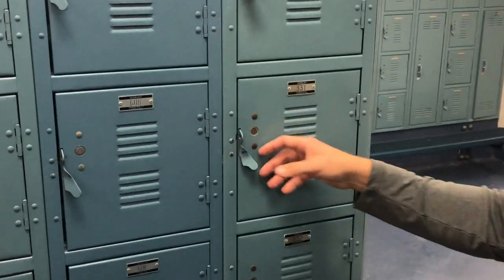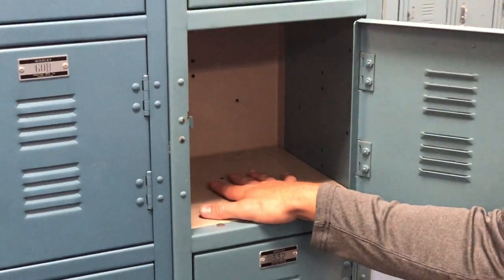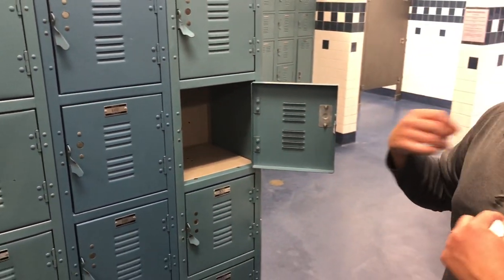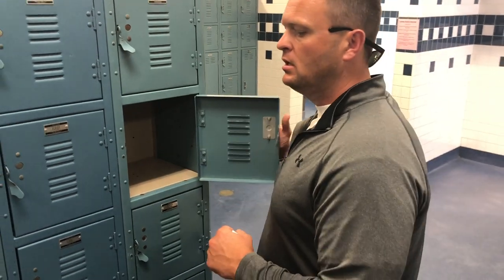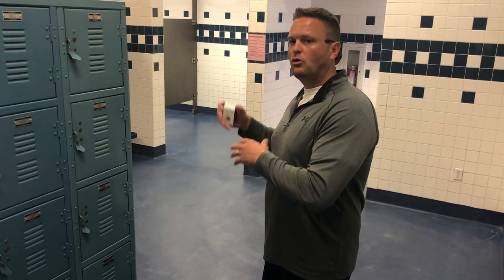Every single day you'll come in, unlock your lock, open your locker — hopefully your PE clothes are in there — take them out, switch into them, put all your school clothes in, shut your locker, make sure you relock it, and then go out to class. On Fridays, take your PE clothes home, get them washed, and bring them back on Mondays.